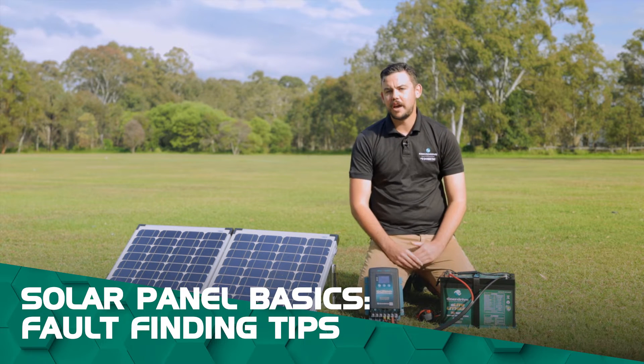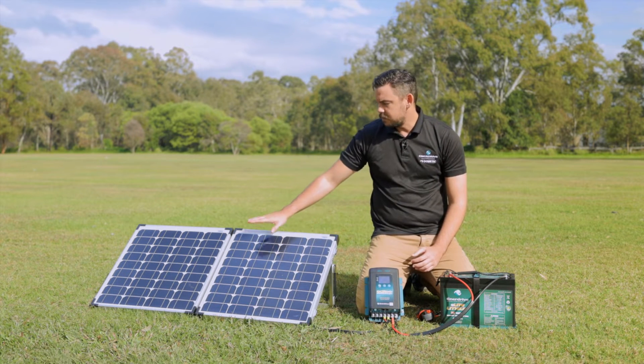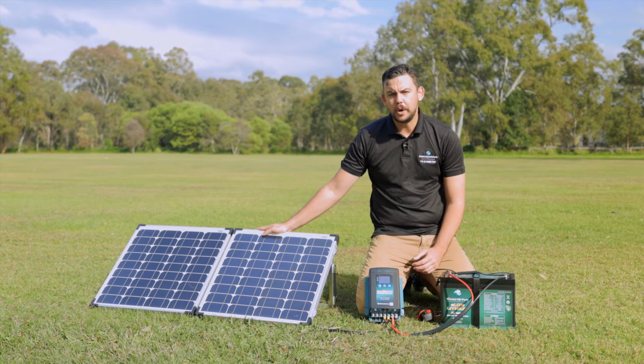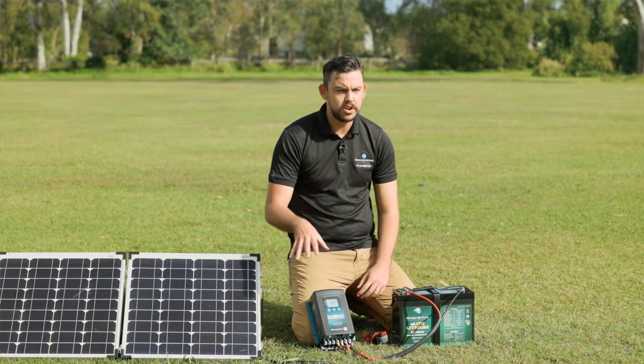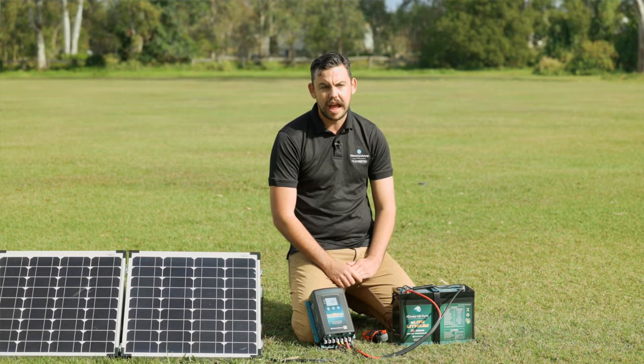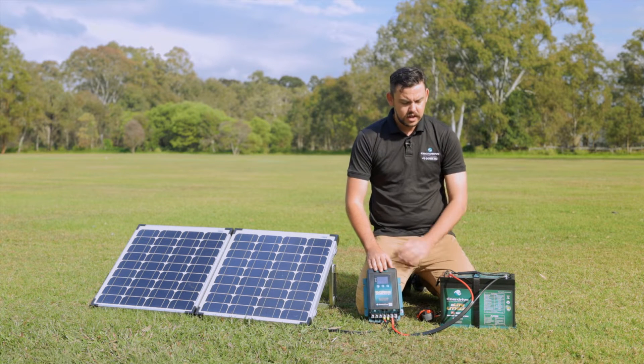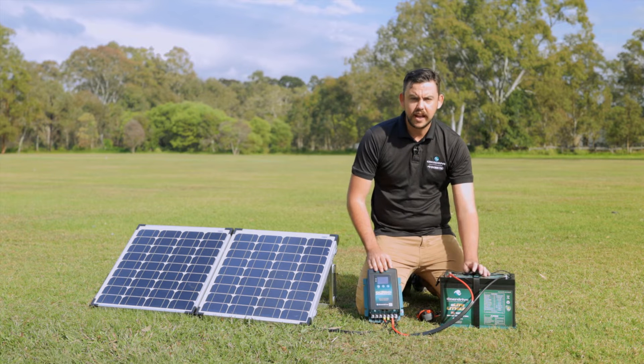G'day guys, Matty from EnnoDrive. Today we're going to be going through basic fault finding on our solar panels. At the moment we've got our 80-watt folding kit out here. What I'm going to show you will go through any solar panel and any size array that you have. We've got it wired into our DC-DC40+, and then powering our E-Lite battery here.